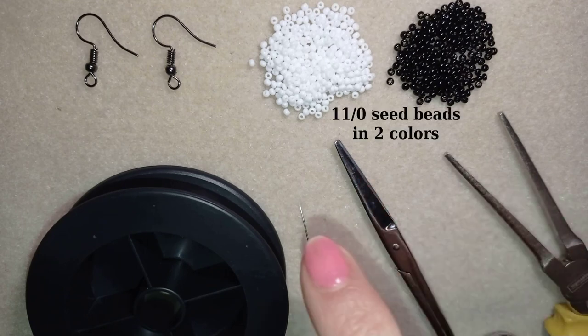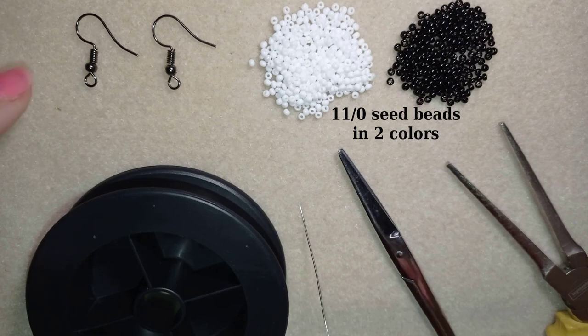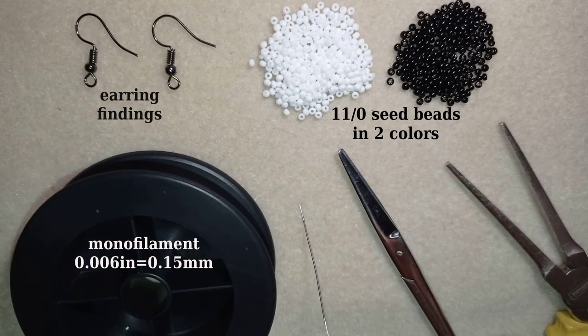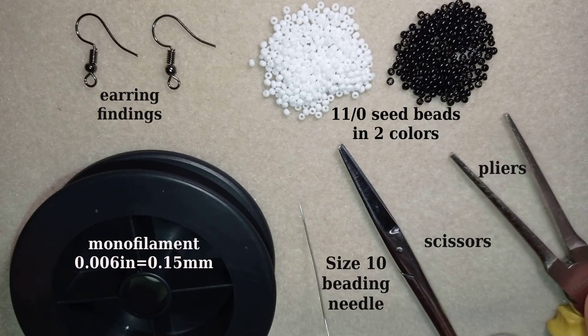So what I'm using here for this video are two colors of 11-0 seed beads — white and black — and earring findings in a beautiful black color. This is monofilm at 0.006 inches or 0.15 millimeters, but you could use other beading thread of your choice. This is a size 10 beading needle, scissors, and flat nose pliers, which are not obligatory — I use them only if I need to go through difficult beads.